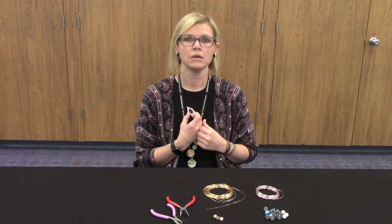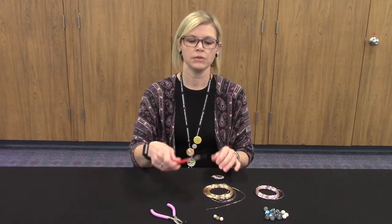They're pretty easy to make. You really just need three beads, some wire, and some needle nose pliers.